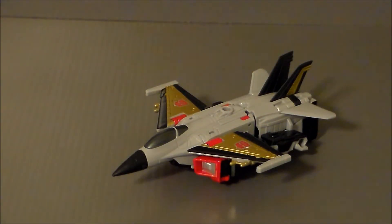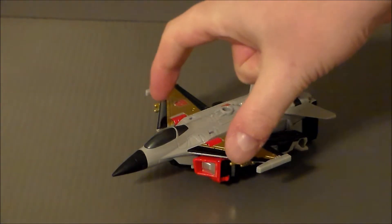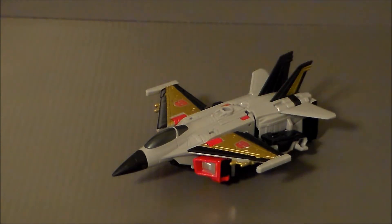And here we have Skydive in his Jet Mode. It's a decent jet. However, I think that his WaveMate Firefly looks a lot superior. This guy has never been my favorite of the AerialBots, but he's definitely interesting. I like the color scheme. I like the gray. I like the black. I like the red and the gold. He just — there's something off about it, and I think it's the positioning of the wings. I think they're just a little too far up. If they were able to slide back a little, I think it would be a lot better.